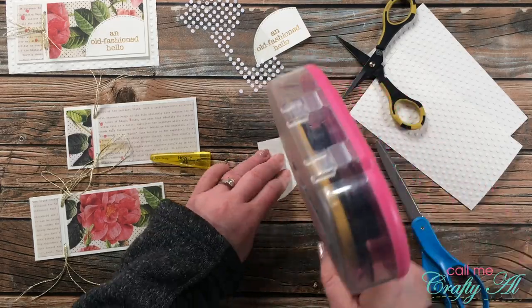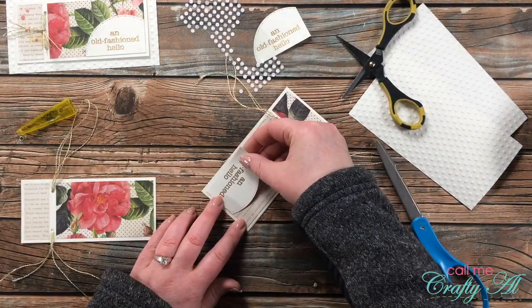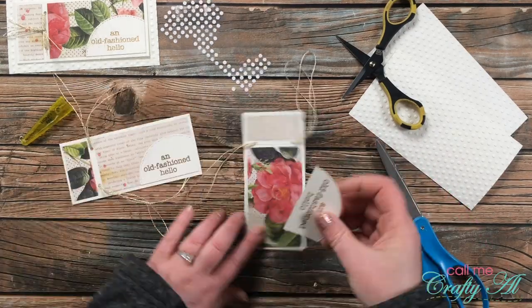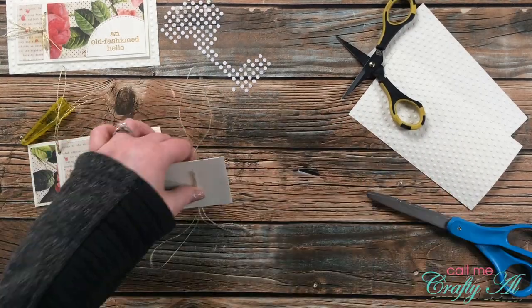I put together the remaining two cards in the same way, this time doing more of an assembly line — doing all of the sentiments, placing the cards on the bases, and then tying all the knots.